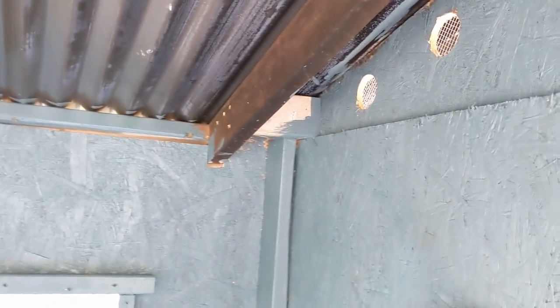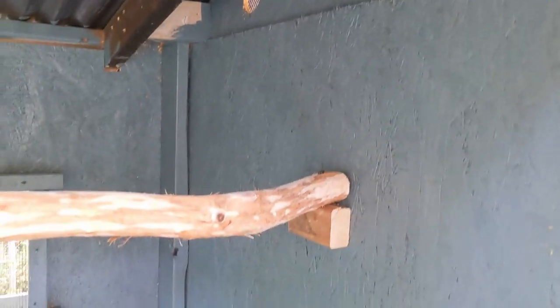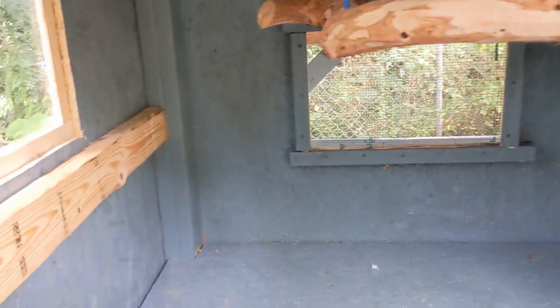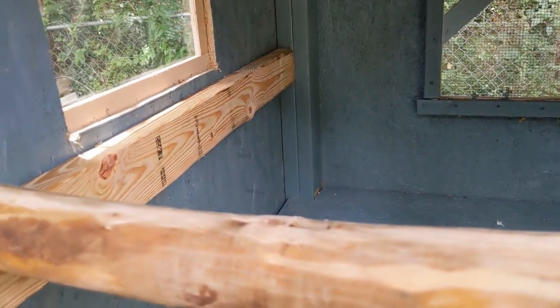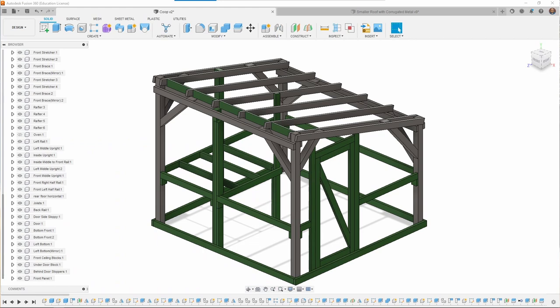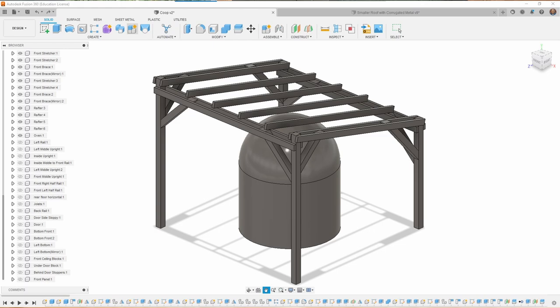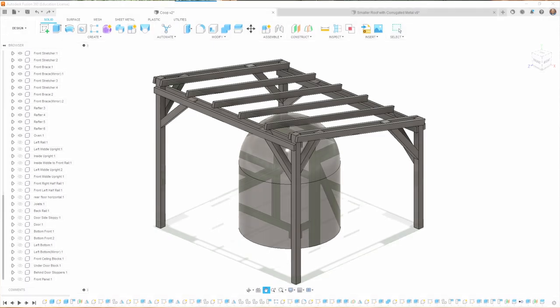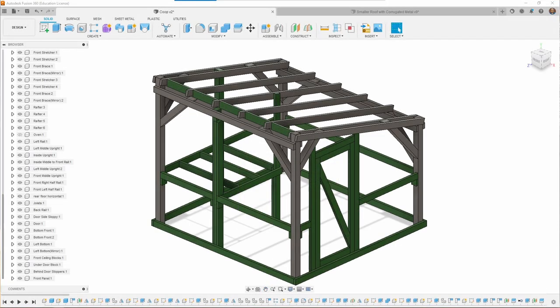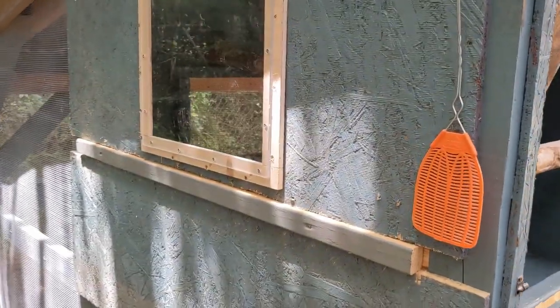I normally overthink things and do things very carefully, but I decided with this coop it was going to be kind of slapdash, so a lot of decisions were made on the fly. Of course, I can't resist modeling things in Fusion 360 — I did that, and I already had a model of the roof structure from the oven so I just adapted it. I had at least some idea of what it would look like, even if I didn't need a full cut list.